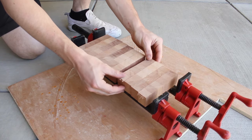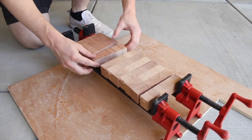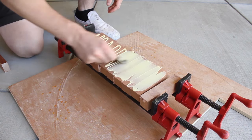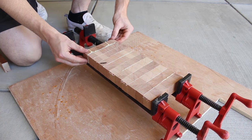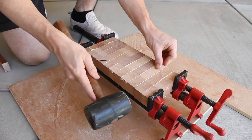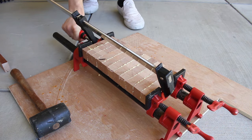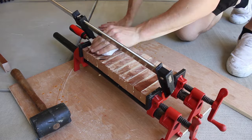I laid out all my pieces, rearranging a few to mix up the grain, then rotated them 90 degrees so that when I glued them up everything would be end grain. Cutting boards are not the place to be stingy about glue, so make sure you use a liberal amount and spread it well enough to cover all surfaces. Do your best to keep things flat and straight so that cleaning up the final piece is much easier. You can also go back and wipe off excess glue after a few minutes with a damp cloth to make cleanup easier.